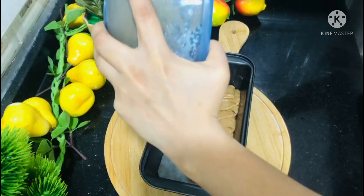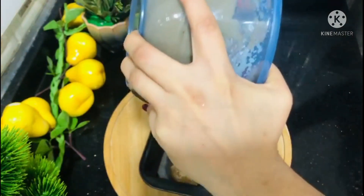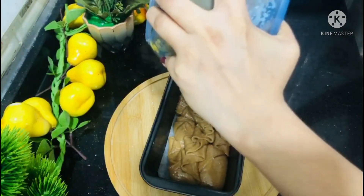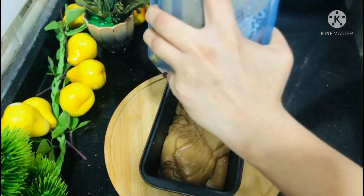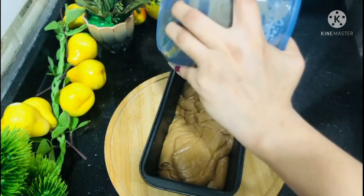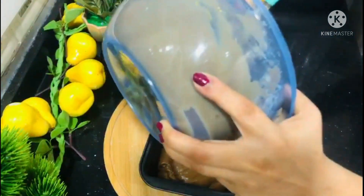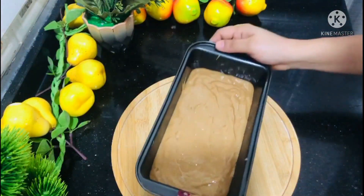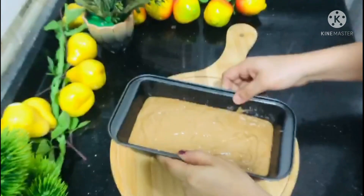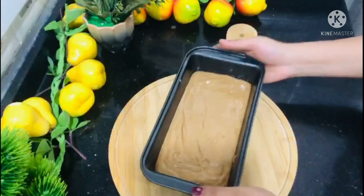After preparing the cake batter, we will tap the cake pan for 3-4 minutes to remove air bubbles. We will then bake the cake in the oven — I will preheat it first. After about 30 minutes of baking, it will be ready.